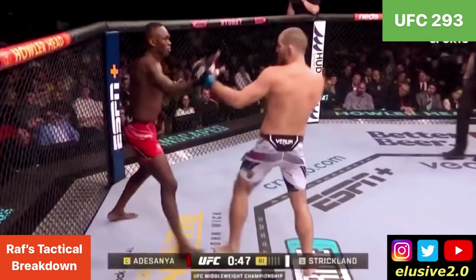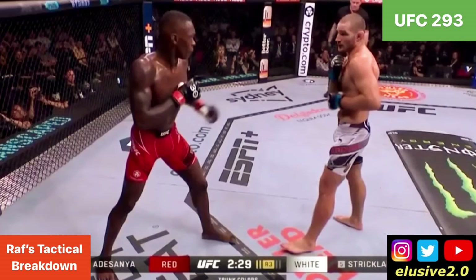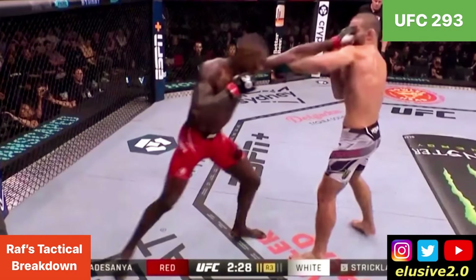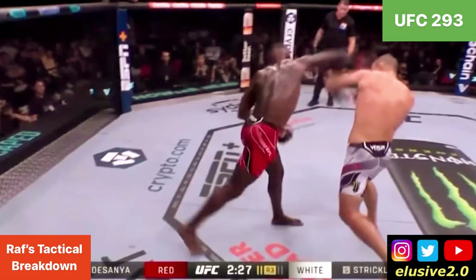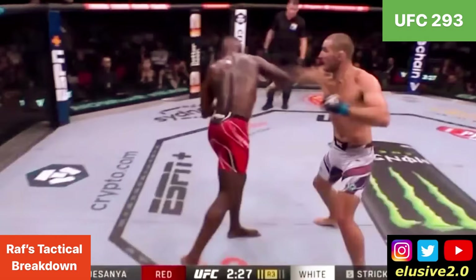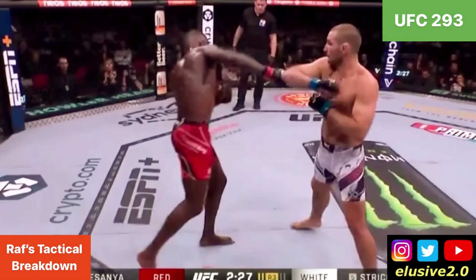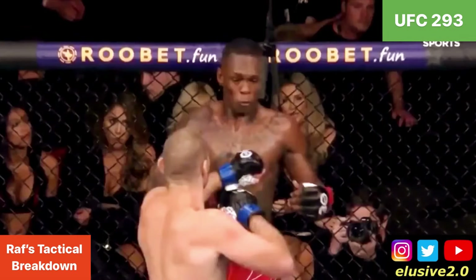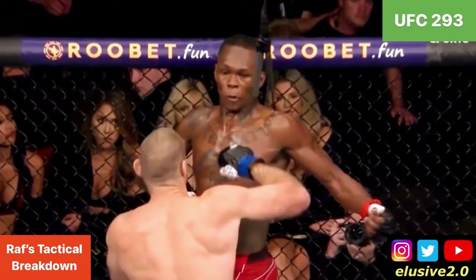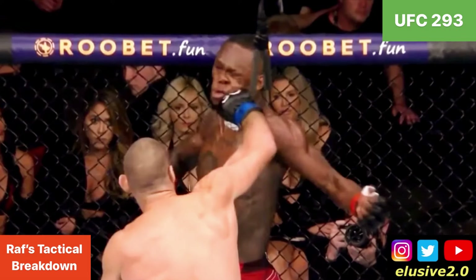In southpaw position, and then in orthodox, Izzy now has to lunge in a little bit more because he's not happy with the range. Sean leaves his lead arm fully extended to stop Adesanya's jab from getting through, but ultimately Izzy overextends on the right hand, leaving himself as a sitting duck with a long retraction time to get his guard back up. Sean Strickland counters with a hook that lands on Izzy.